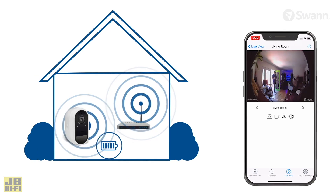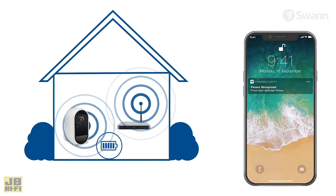With the inbuilt microphone and speaker, you can talk to visitors, warn intruders or even sound a siren to scare them away, all from your phone.